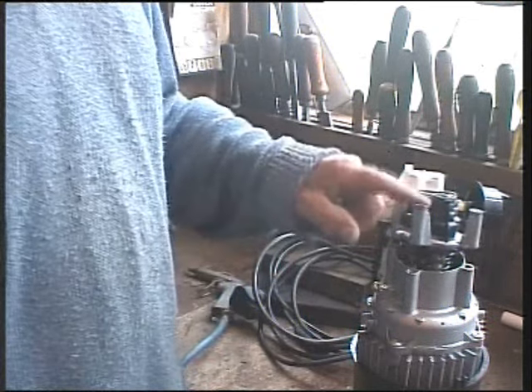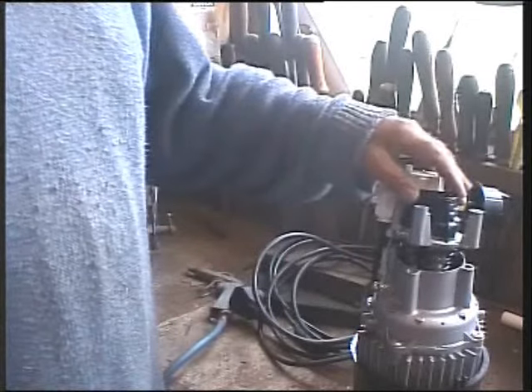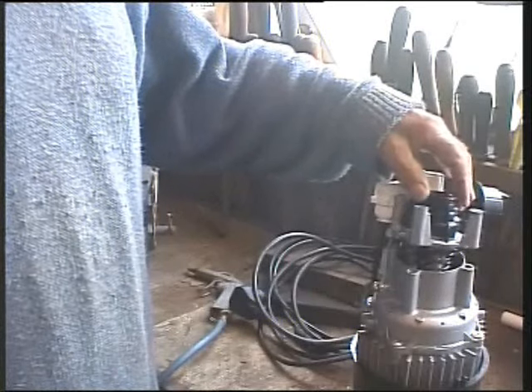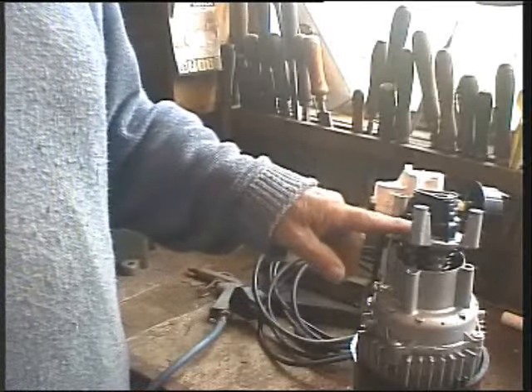Hello. I'm just working on this clutch, a pressure washer. If your washer sort of cycles and hasn't got good pressure, ten to one it's leaking.